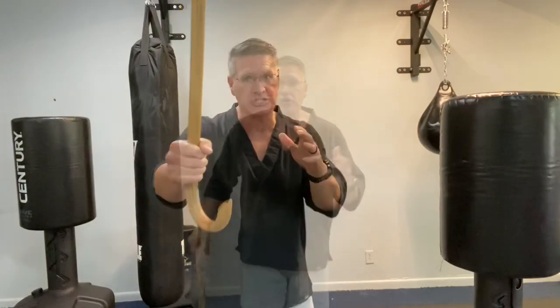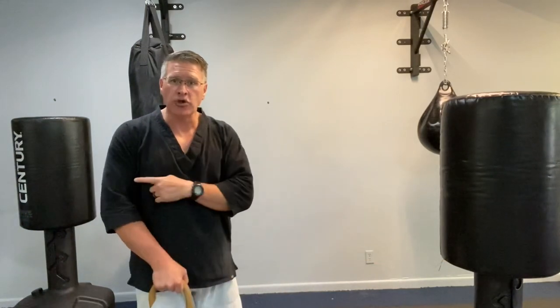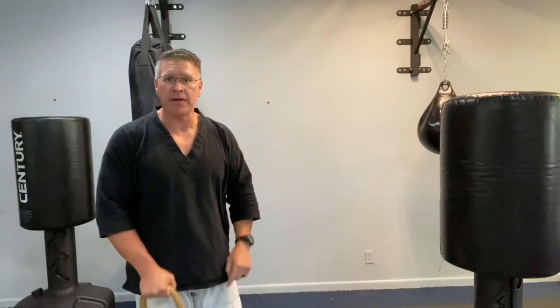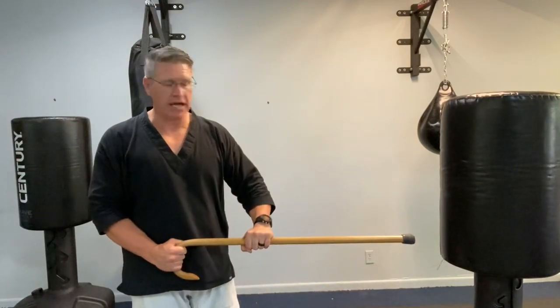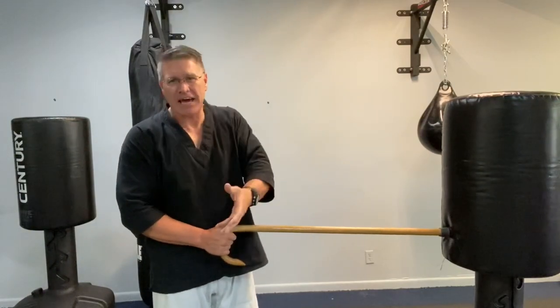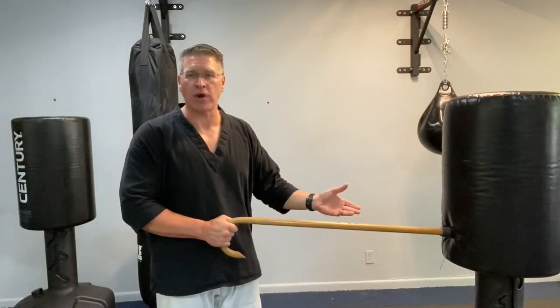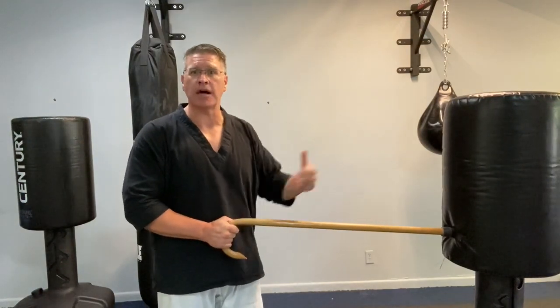I'll leave you with a four power strike combination, and this is for when you don't have time to get into a better position. Hold the cane like you would normally be walking with it. Simply point your hand at the target — notice that I'm turning my wrist and not lifting my arm. Turn your wrist, bring it into the other hand. This puts it in a very low position, which is often the best place to strike because it's in the center of the body when both of you are standing.